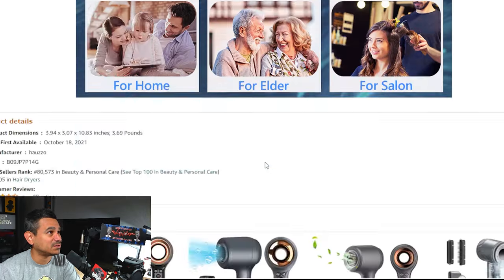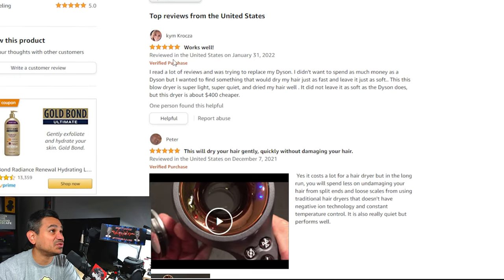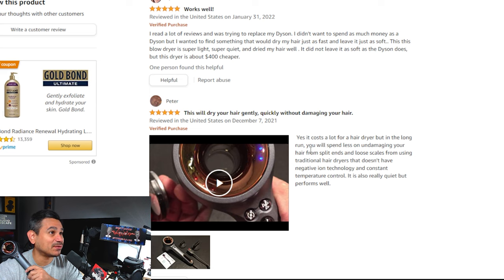Looking at the reviews, people are really liking this. The first verified purchaser says it works well — they read a lot of reviews trying to replace a Dyson without spending as much, and wanted something that would dry their hair just as fast and leave it just as soft. Another reviewer notes this particular model is $400 cheaper than the Dyson. A second review says yes it costs a lot for a hair dryer, but in the long run you spend less fixing split ends and damage caused by traditional dryers that lack negative ion technology.